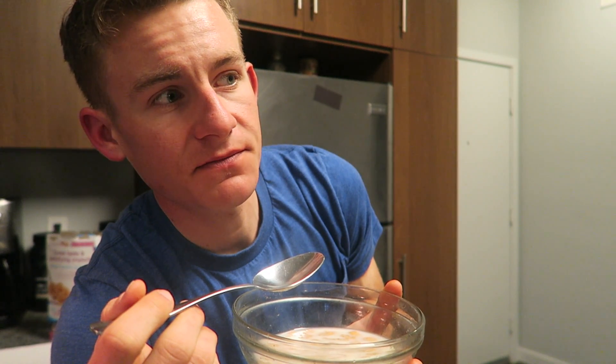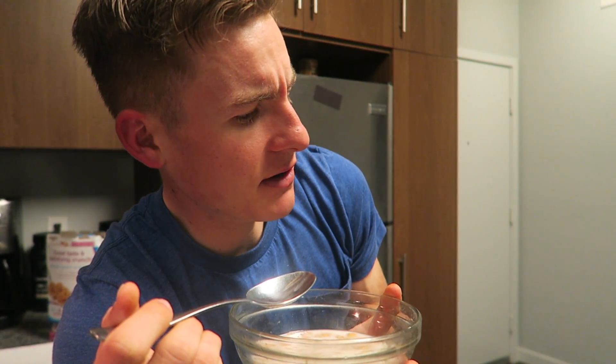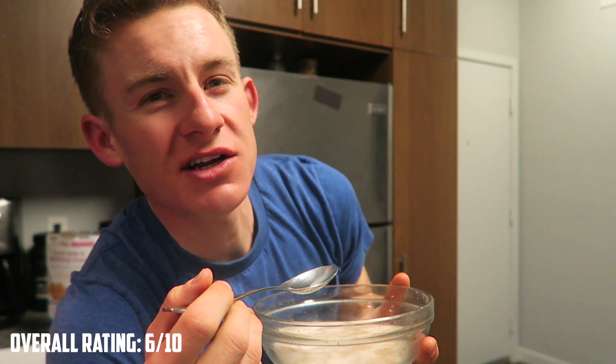If you guys know your Frosted Flakes - I just got Frosted Mini Wheats and Frosted Flakes mixed up - this is essentially Frosted Flakes with thicker flakes. Very good. I would not buy this cereal again. Granted, it was on closeout at like $1.50. I rate this a 6 out of 10. That's the bottom line, guys.